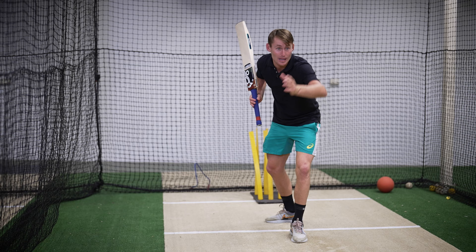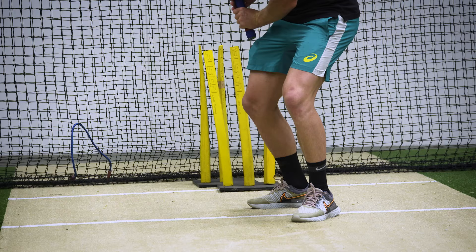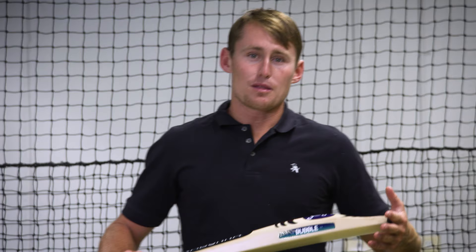You hold your balance and maybe you'll take a small step and then as that ball comes into your pad line, you push the bat out in front. You finish with your elbows nice and tight and you bat the back of the bat lining up with the bridge of your nose. So that's your perfect flick shot off your legs.